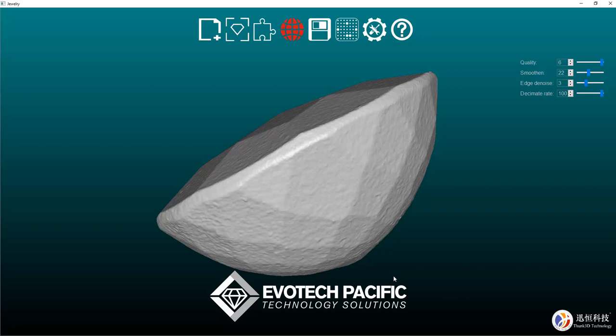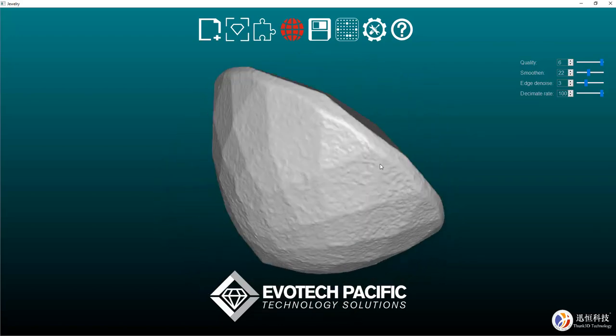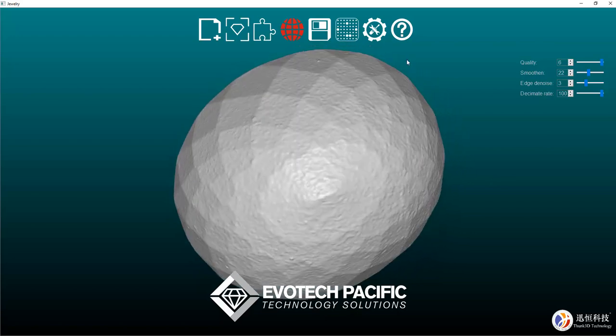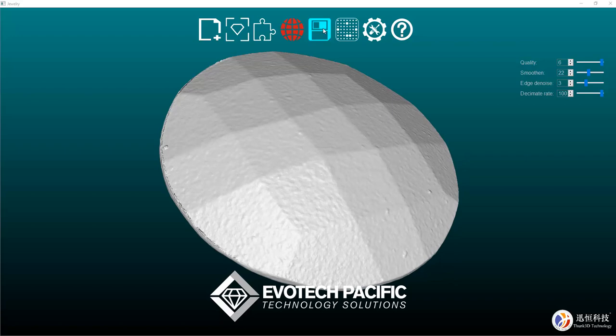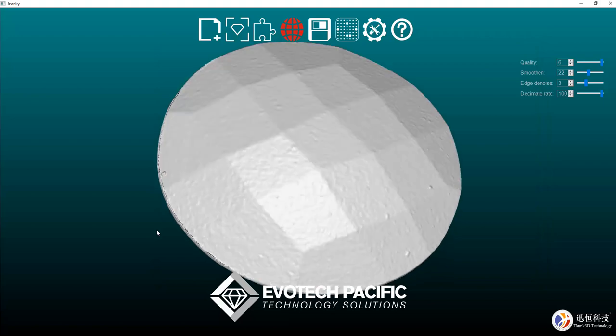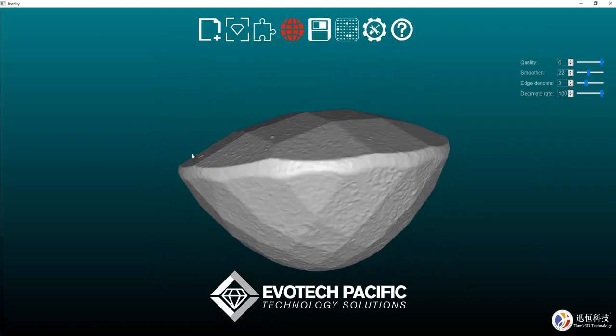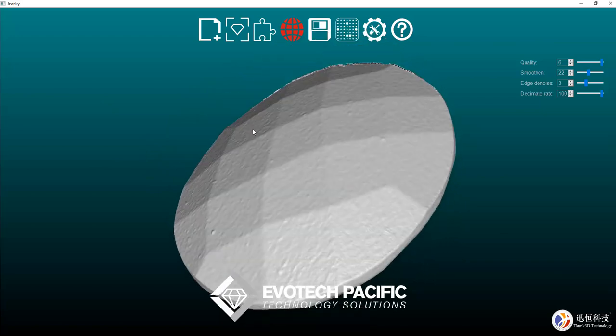So now that that's finished wrapping, we can just check it out and make sure that we're happy with everything there, and that looks pretty good to me. So we can now hit the save button and that will save there for us under our test gem folder, and we can now import that into the software of our choice. I hope that helps.